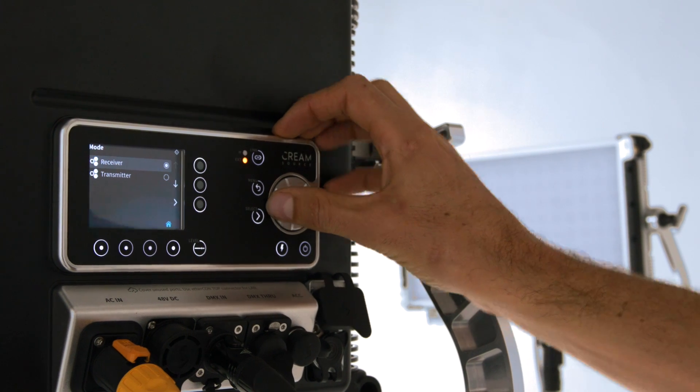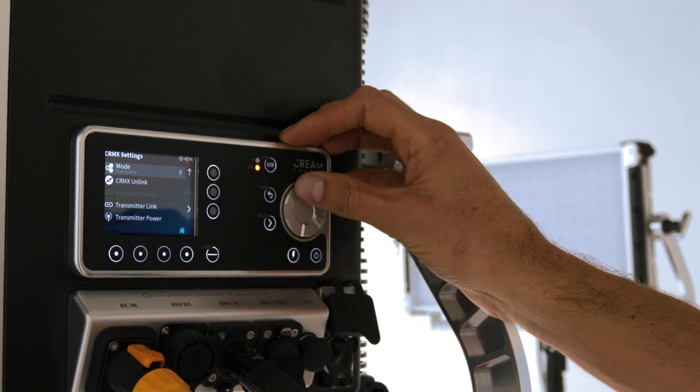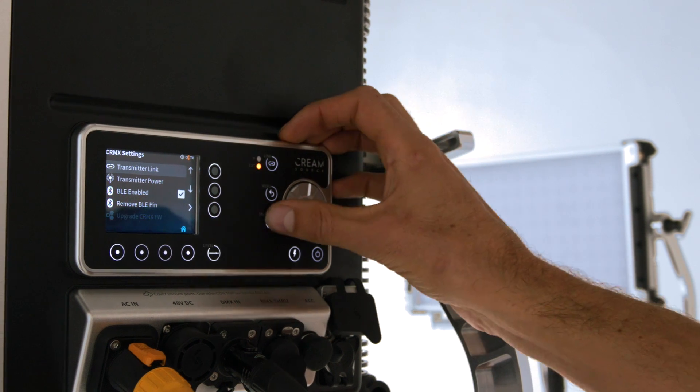The last feature is CRMX transmitter mode. You can now use your Vortex as a CRMX transmitter — so you could have DMX in, streaming ACN in, or Bluetooth in, and transmit that via CRMX to other fixtures. It's ideal for smaller productions like corporate, music videos, and commercials.